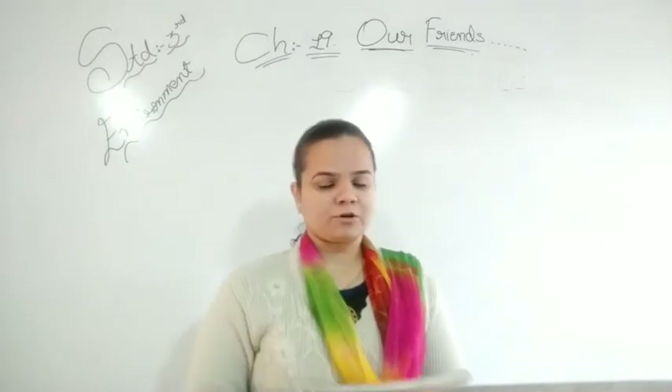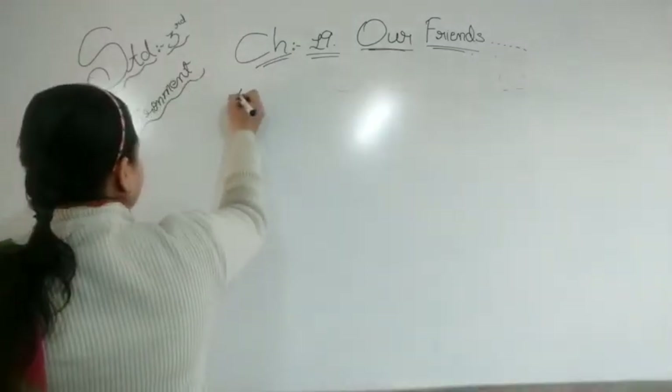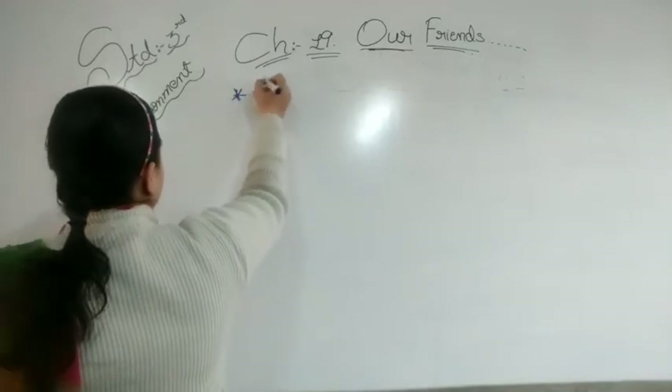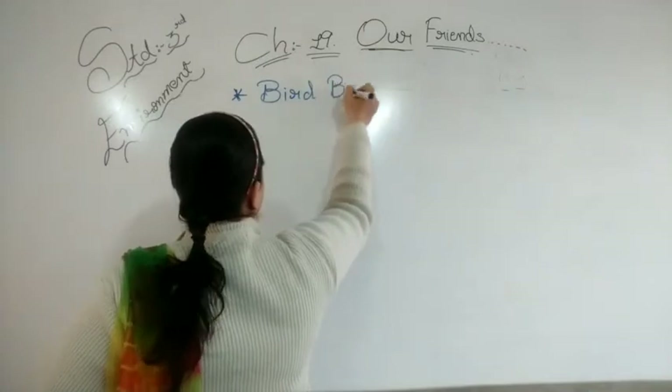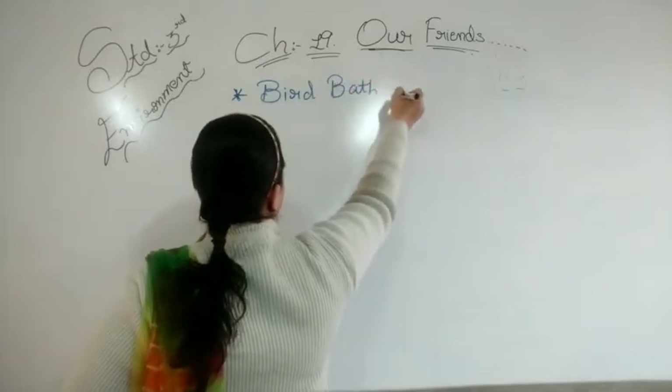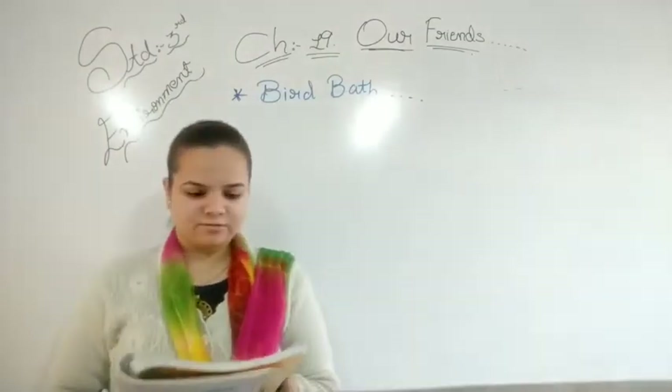Now let's start with the new topic — that is Bird Bath. Kya hai? Bird Bath. Good. Kaun sa topic hai? Bird Bath.